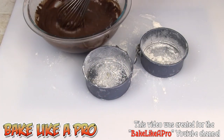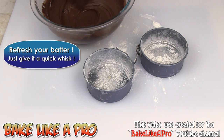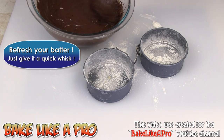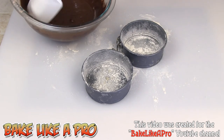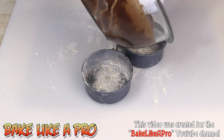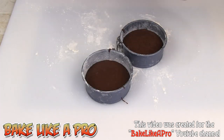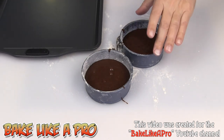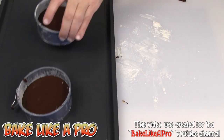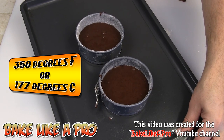We are going to fill these both now. Just grab your whisk or little hand beater and whip this up just a little bit to make sure everything stays well combined. Then I'm simply going to fill these, trying to do half the batter in each one. I'm going to put these on a baking tray and bake these at 350 degrees Fahrenheit for about 25 minutes. I'm going to pop these in now and come back when they are baked.